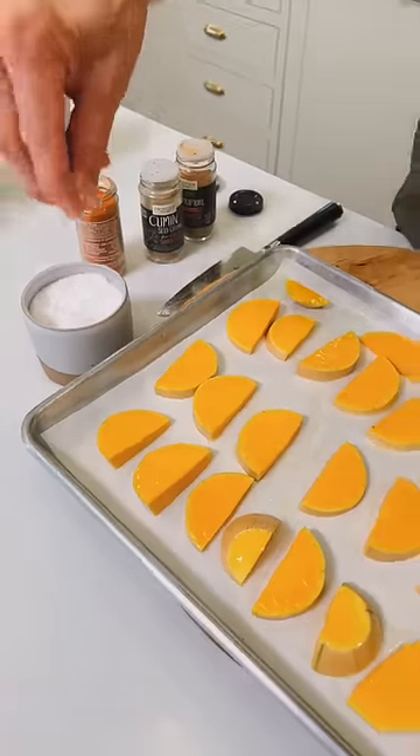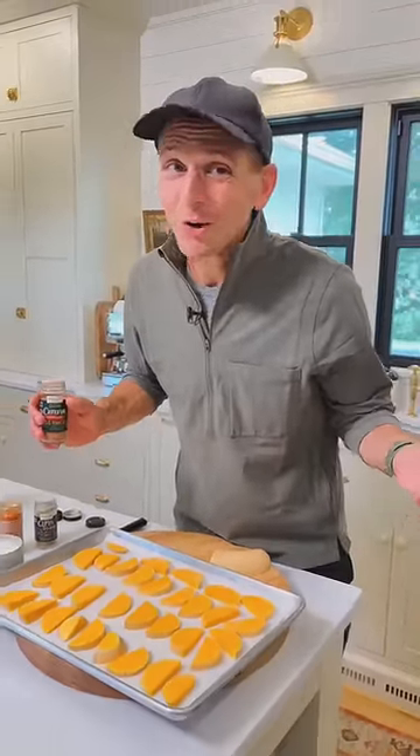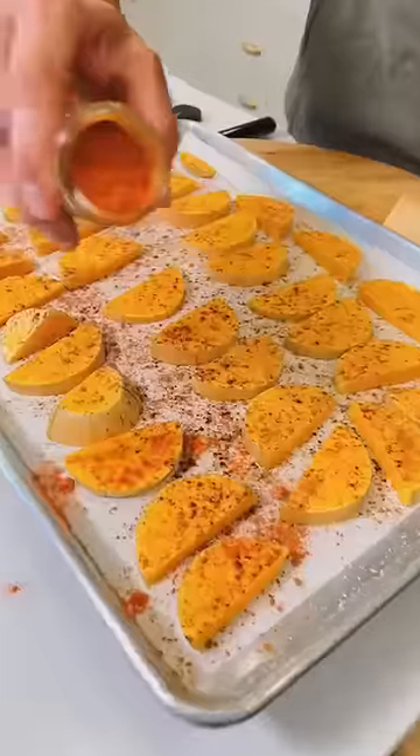Now sprinkle on the most important ingredient, and that's salt. I'm going to add on my favorite spices — you can choose any or all, but I love all these. I'm going to do some cinnamon, some cumin, and some cayenne pepper. Do as much or as little as you like. Sprinkle it on, see what you think.